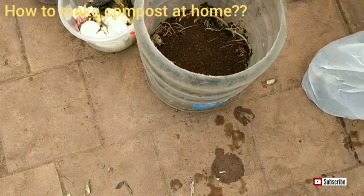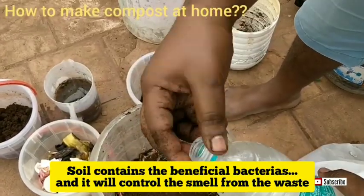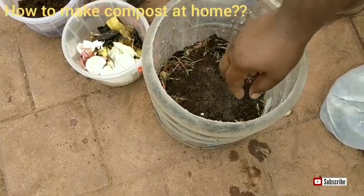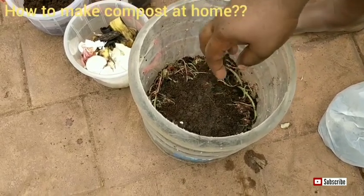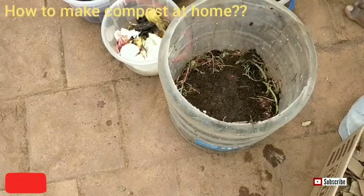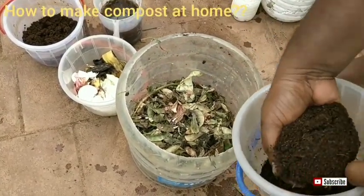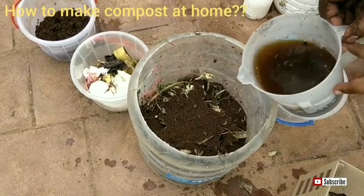Now I am adding soil on top of the carbon and nitrogen layers. The reason I am adding soil is that it contains lots of beneficial bacteria — this is garden soil. Now I am adding fermented buttermilk. Fermented buttermilk contains lots of bacteria and it will initiate the composting process. As a first layer we have added three things: carbon, nitrogen, and then soil. I will repeat these layers — carbon content, nitrogen content, then soil. Another bacteria source is cowdung slurry.